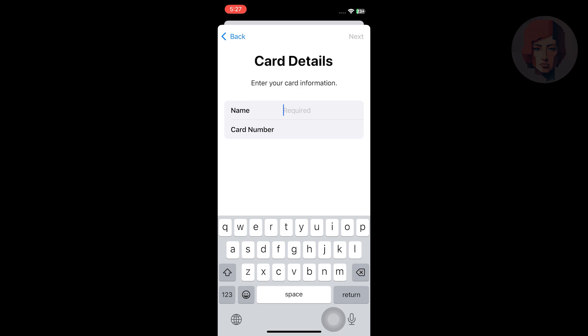After that, choose continue to enter the card details. You have to enter your Costco card information, including your name and card number. After that, your card will be added to Apple Pay.